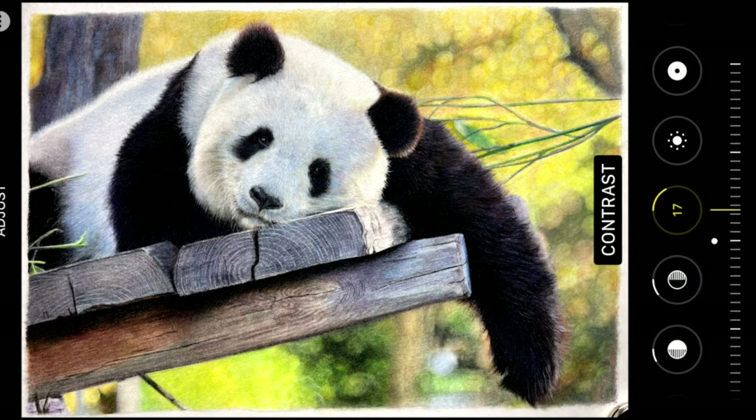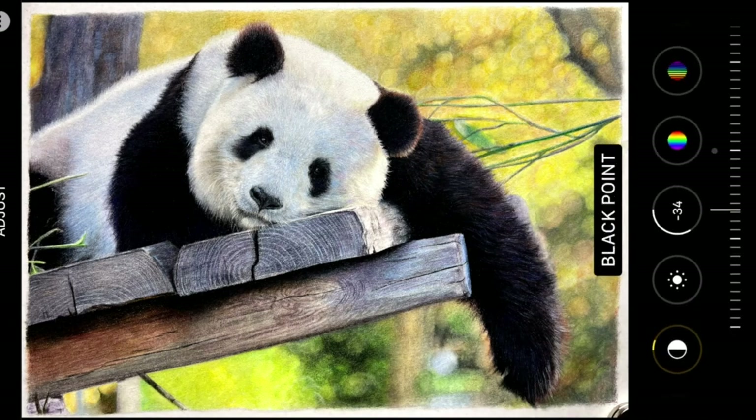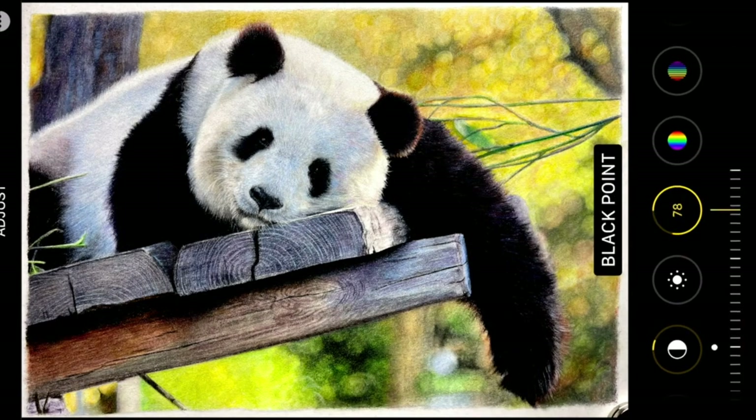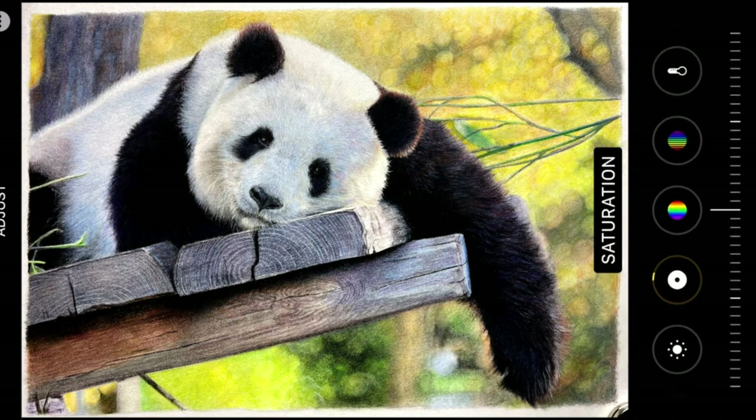Don't go over the top — try not to make it so you're making it very different to your original piece. Your photograph wants to reflect your original piece exactly if you can. So these are all the different little editing tools that I use on a regular basis.